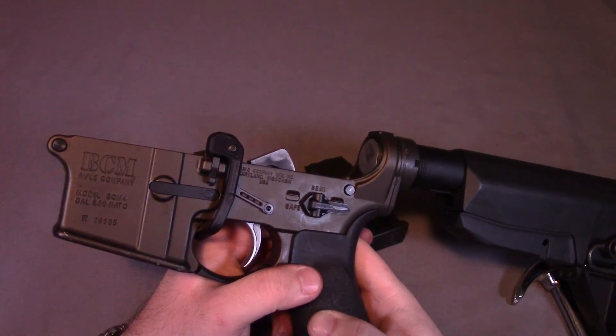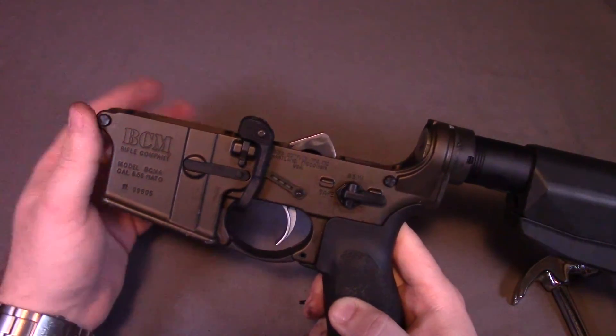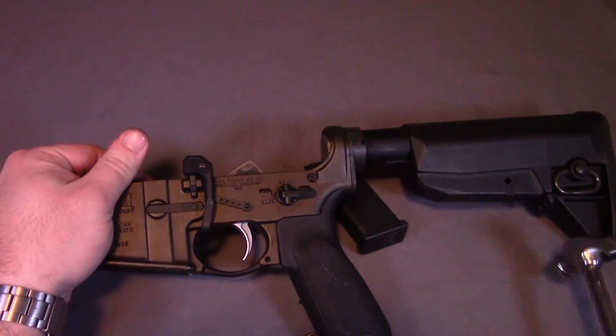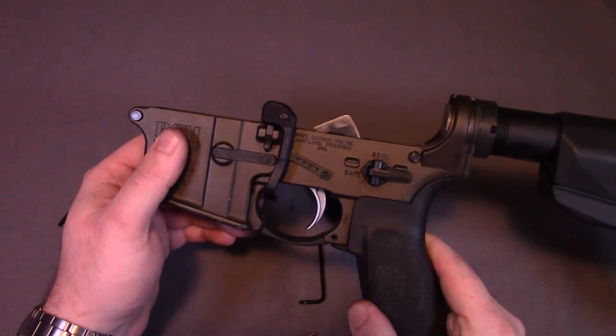I would say that the coloration of it actually matches that burnt bronze pretty well, or at least doesn't stand out too aggressively against it. It's a pretty straightforward install — definitely something that anyone can do themselves; it just takes a little bit of patience. And again, if I can do it with this little wuss hammer, you can do it with just about anything. As always, I hope you're able to get something out of this video and I really appreciate you watching.